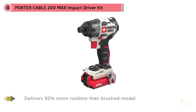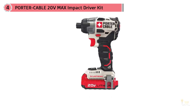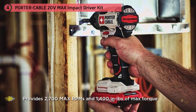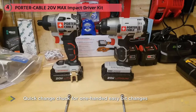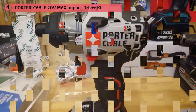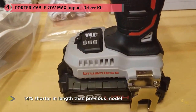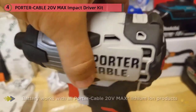Number four: the Porter Cable 20V Max impact driver kit. It features a brushless motor that provides 50% more runtime and packs plenty of torque for large fastening applications at 1400 inch-pounds and 2900 RPM. The quick-change hex allows for rapid bit changes, which is perfect when working on a ladder or in a tight space. It's very lightweight at 2.9 pounds and carries a three-year warranty. The ergonomic design is 14 percent shorter than other models and easy to grip.